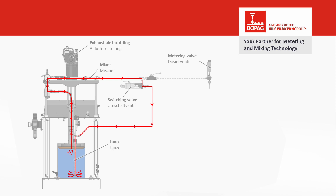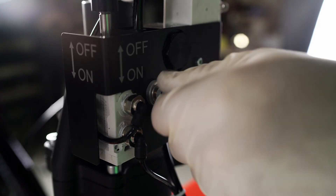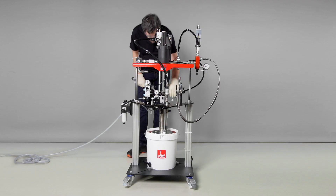The lance is always positioned at the bottom of the container and ensures that the entire volume is circulated. Once the circulation mode is deactivated again, the switch valve returns to normal operation and the material is transported to the metering valve. But now let's get back to the dearing. First, we loosen the dearing screw, close the throttle, and pull the lance up as far as we can.